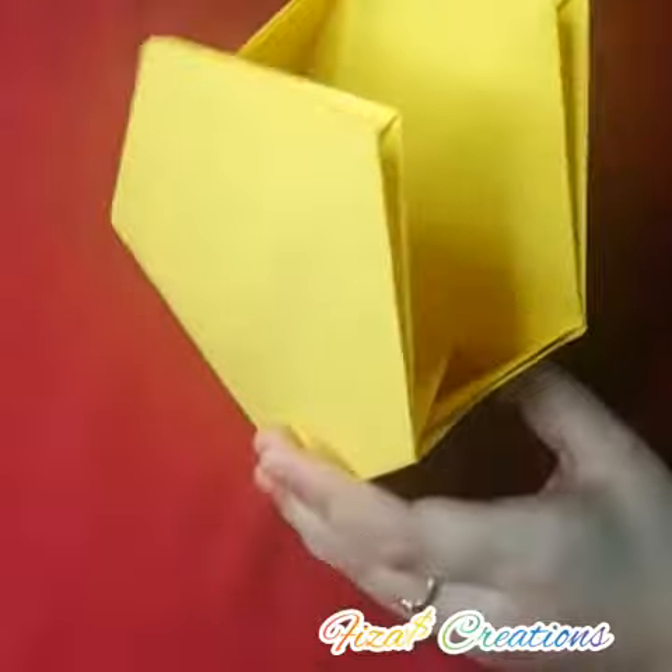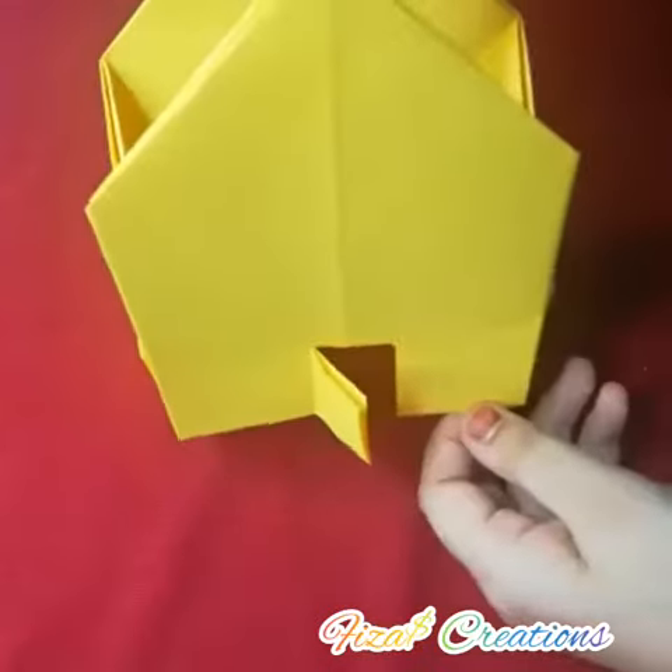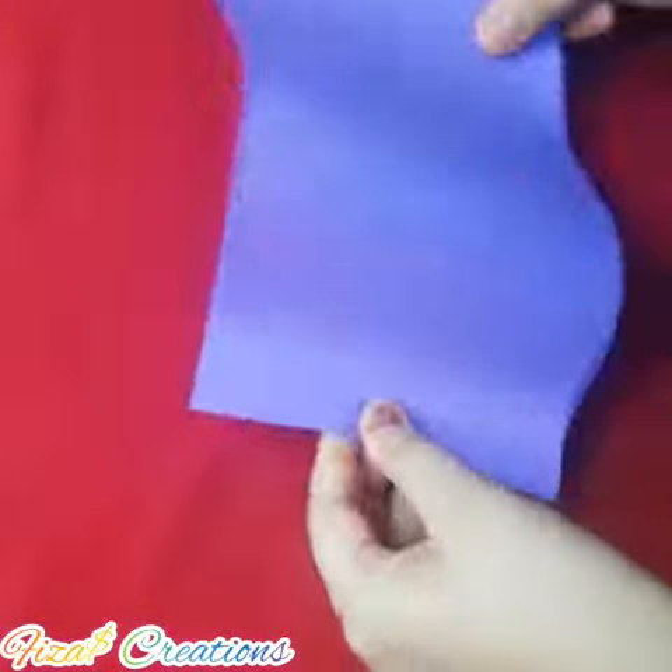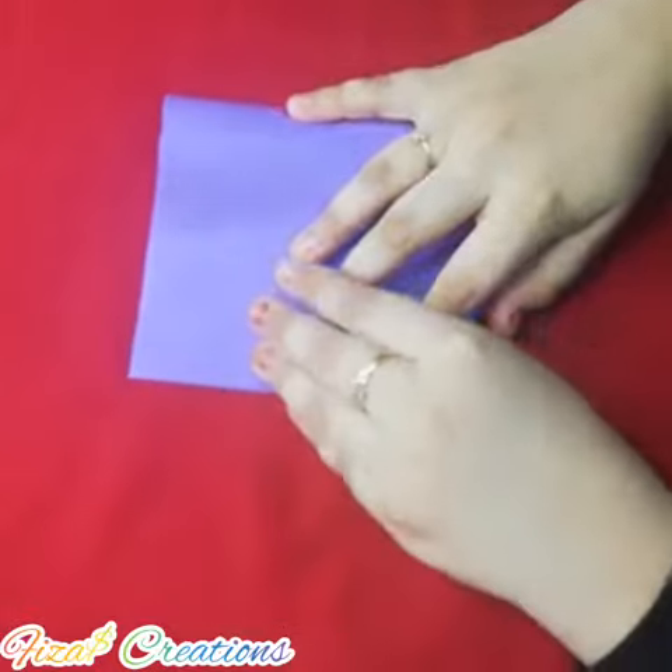Now we should staple it. After doing that, our home would be looking like this. Now we can take another piece of color paper like this and we can fold it like this.